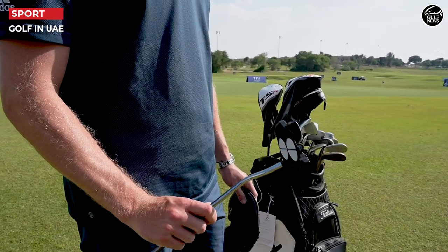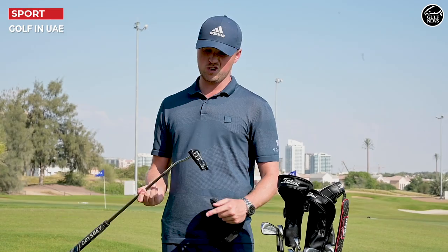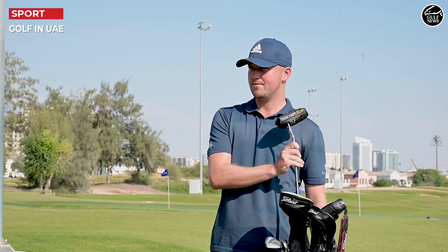And then the putter — it's a Tour only 2 ball 10. It's got the additional line, which is just really easy to help me line it up. It's been a big improvement in my game, so I'm pretty happy with that right now. That is my what's in the bag.